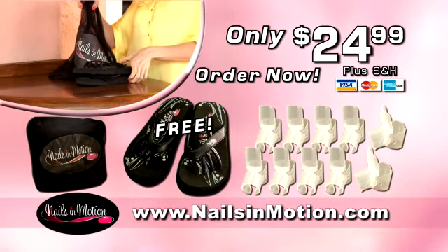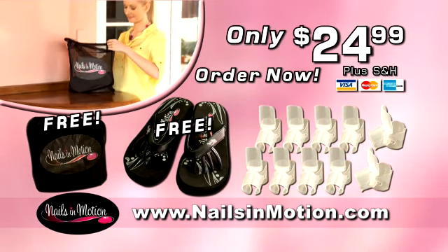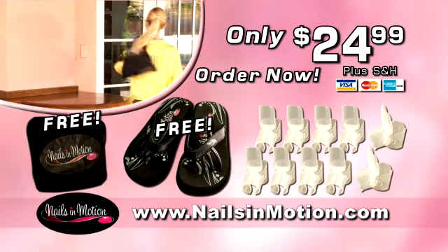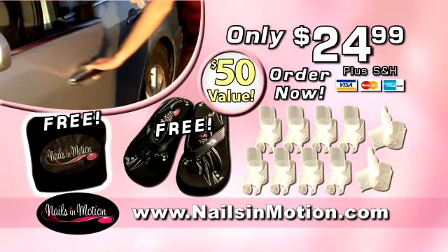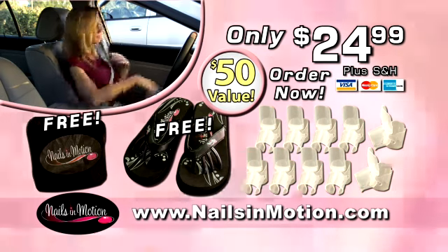And as an added bonus, we'll even send you this Nails in Motion carryall, perfect for carrying your tip-tops and sandals — a $10 value, absolutely free. You'll have no more regrets with your nails. Order now to get 10 tip-tops, the Pretty Petty sandals, and carryall — a $50 value, all for only $24.99.